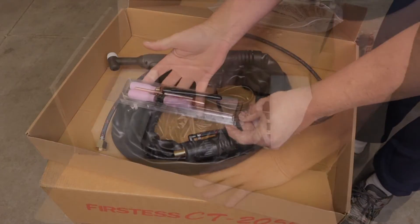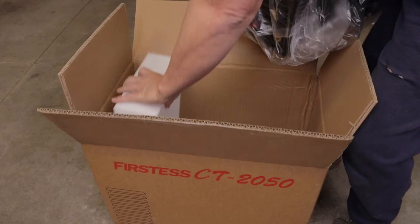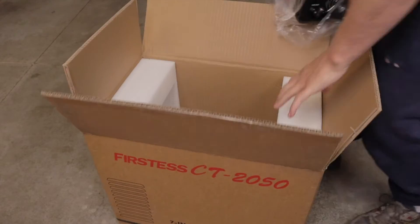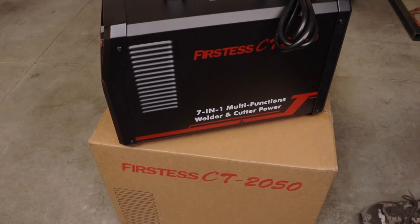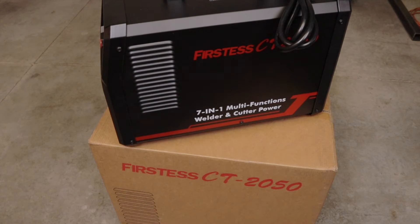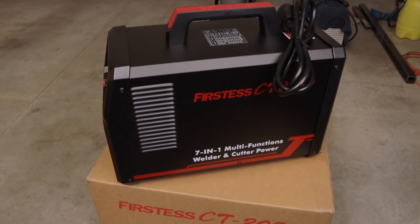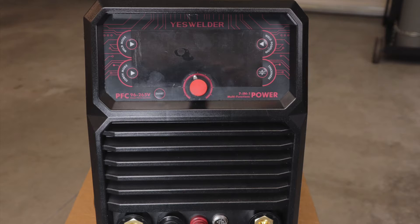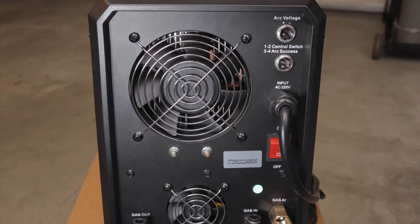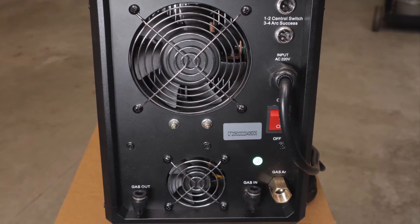The CT-2050 machine comes with an IPL 45 cutting torch, WP-26 TIG torch, 220 volt to 110 volt power adapter, electrode holder, ground clamp, gas hose with 5/8 inch dash-18 connector, vinyl tube and clamps, and weighs approximately 50 pounds.